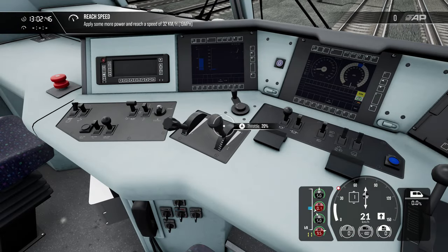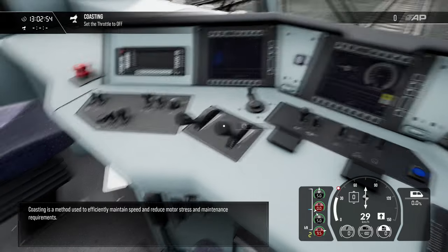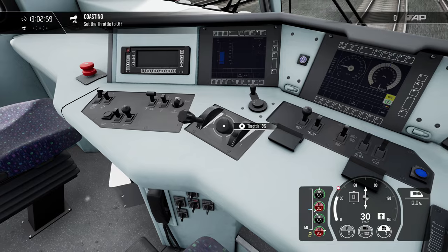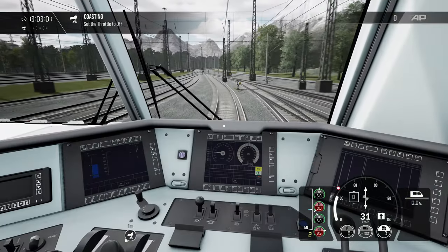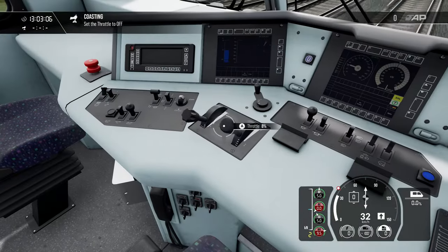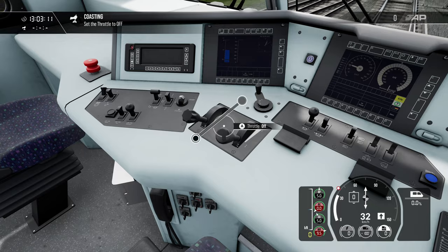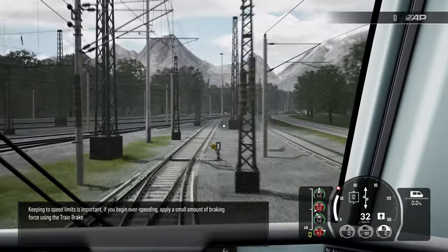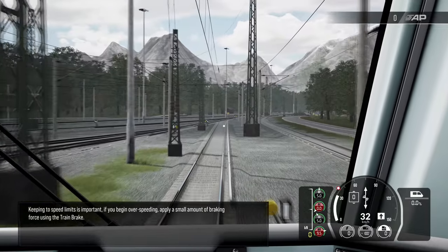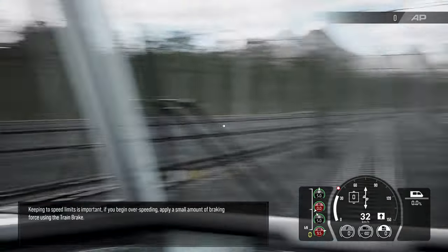This train seems to be rather fast. Coasting is a method used to efficiently maintain speed and reduce motor stress and maintenance requirements. I want the train to get up to 32 kilometers before I coast. We're about 32 there — we can go ahead and coast. Keeping to speed limits is important; if you begin over-speeding, apply a small amount of braking force.